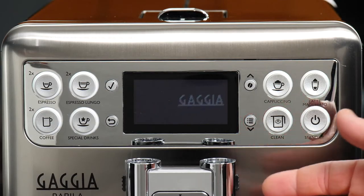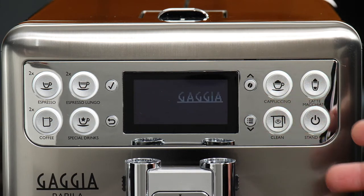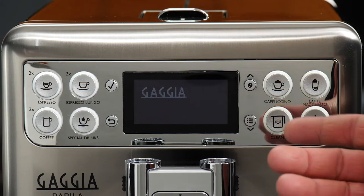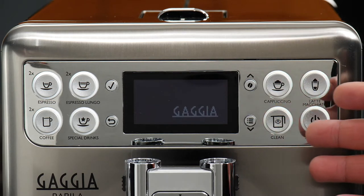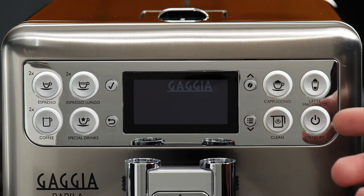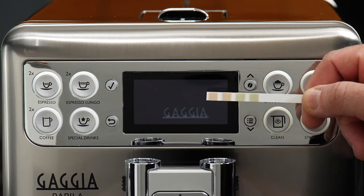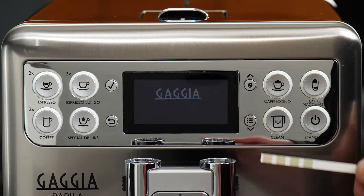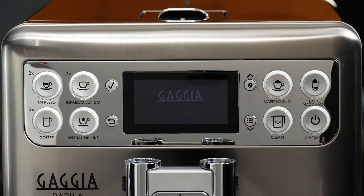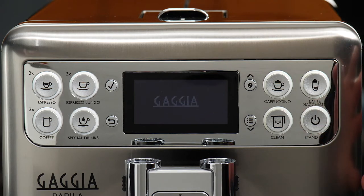It seems we've kept the Babila waiting so long that it's gone into screensaver mode. If you ever see the Gaggia logo bouncing around, that's just a fun way to let you know the machine is going into standby mode. We do have our result from the water hardness test — two orange squares, indicating a water hardness of two.